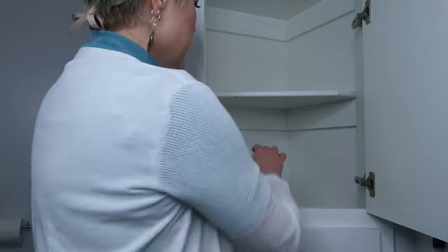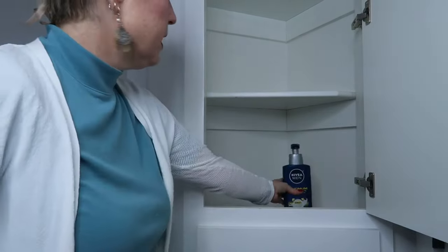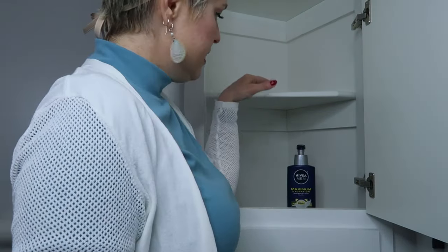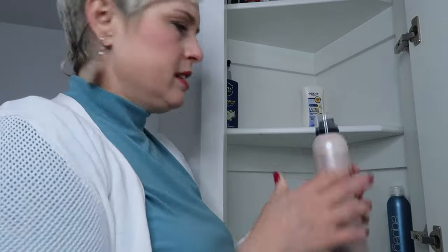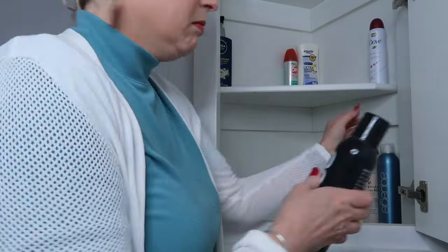Now for the most accessible cabinets — I'm going to keep my hair products on the bottom shelf so I can see down below and things won't get hidden. Lotions, sunscreen, and bug spray go on the middle shelf. I'll put my hair sprays and deodorant up here, and sprays down below. There's no right or wrong way to do this — it's whatever works best for you.